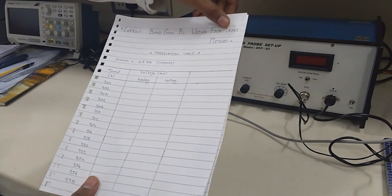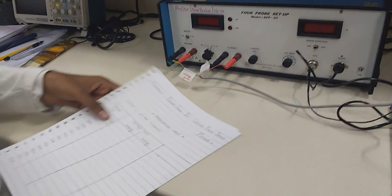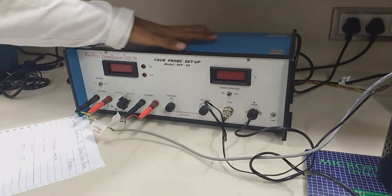Welcome to Experiment 10. The title of this experiment is Energy Band Gap by using the 4-probe method.